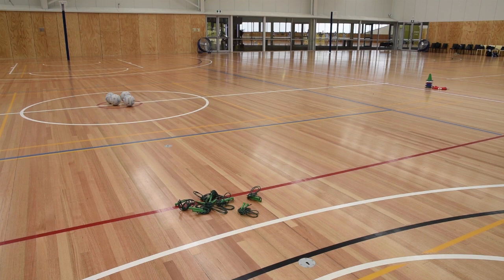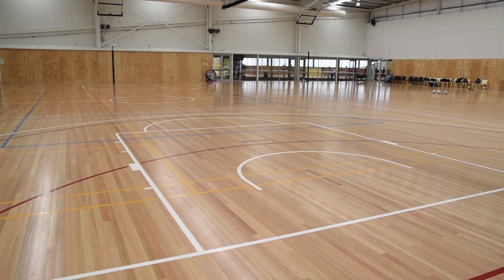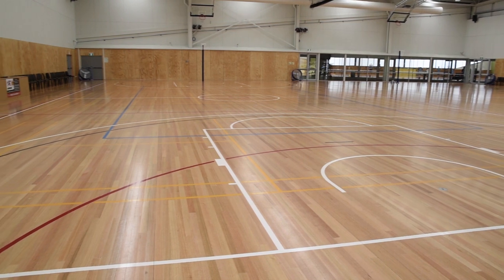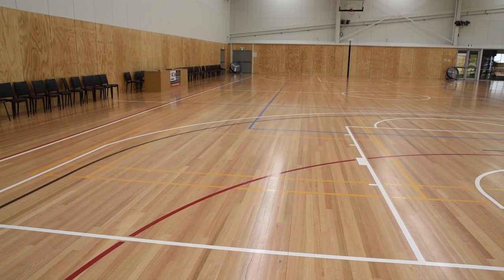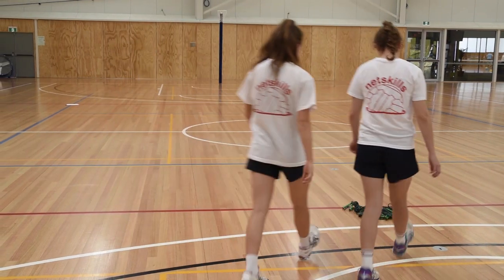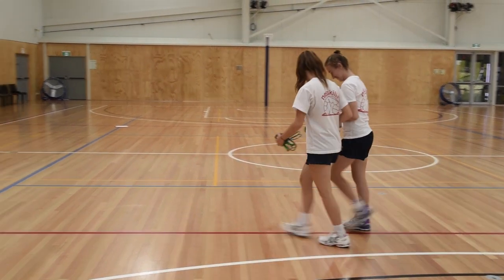Look at this court. What needs to be moved before training or a game? Before every game or training, scan the court and check there's nothing that players could trip over or slip on. The skipping ropes need to be at least a few metres off to the side of the court.